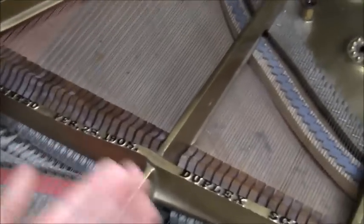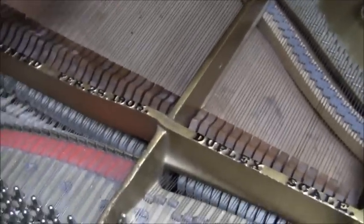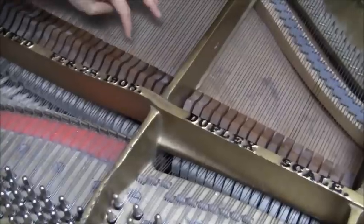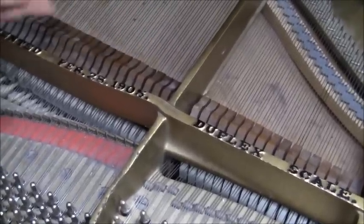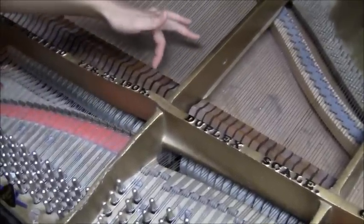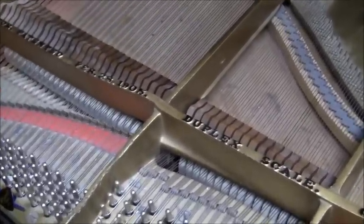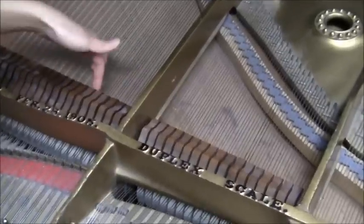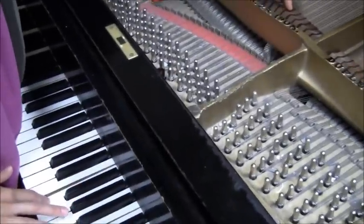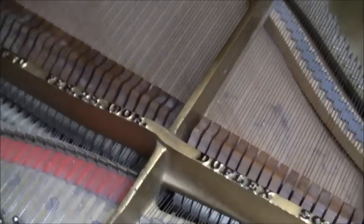What happens if you don't raise the damper? When you don't play anything and just pluck the notes, you can't resonate the notes — unless you want that dry sound. Another way is to silently press the keyboard to raise the damper so it's not holding the string anymore, and you can let the sound resonate. Another way is using the damper pedal, which raises the dampers without you pressing the note.